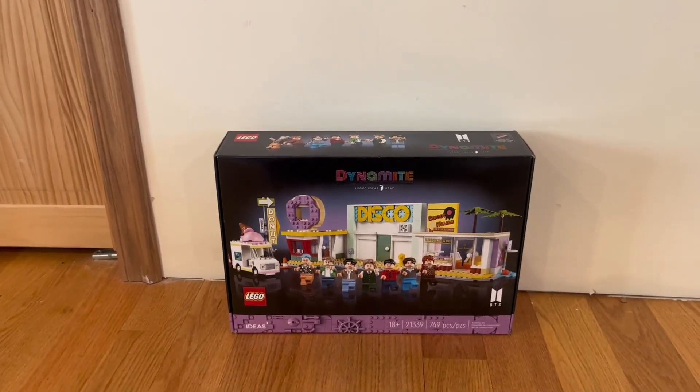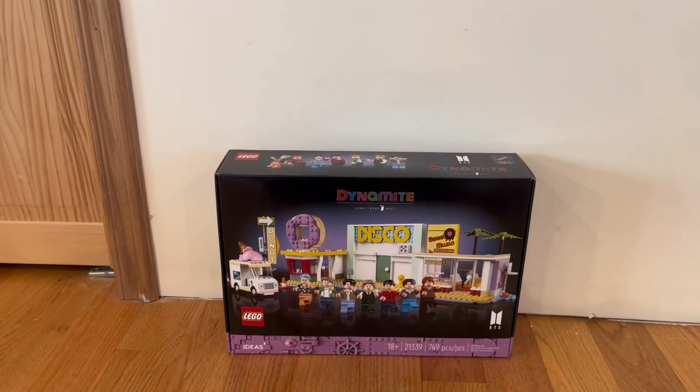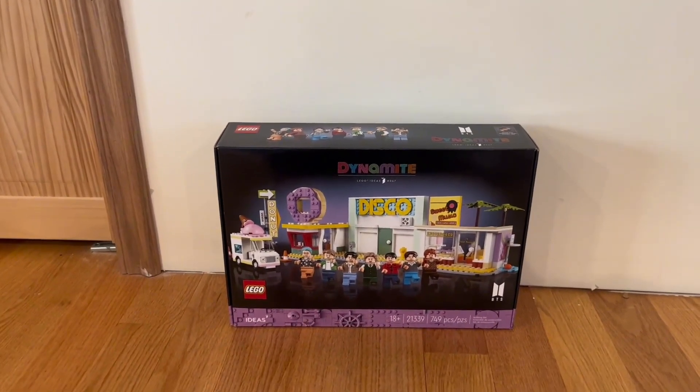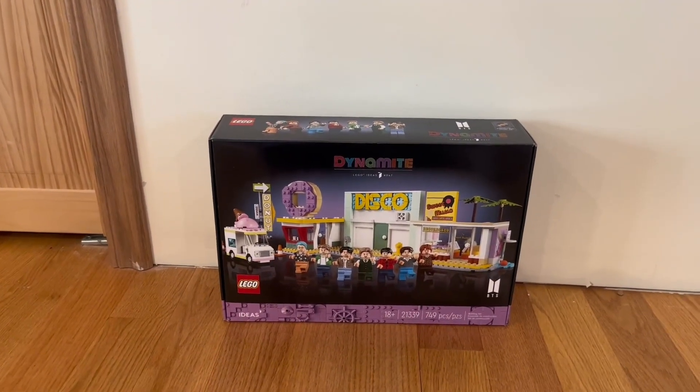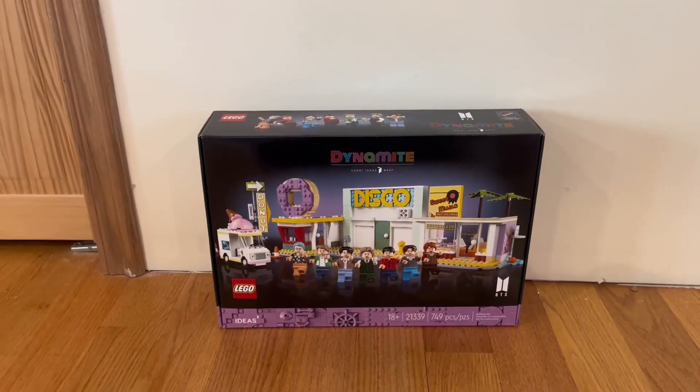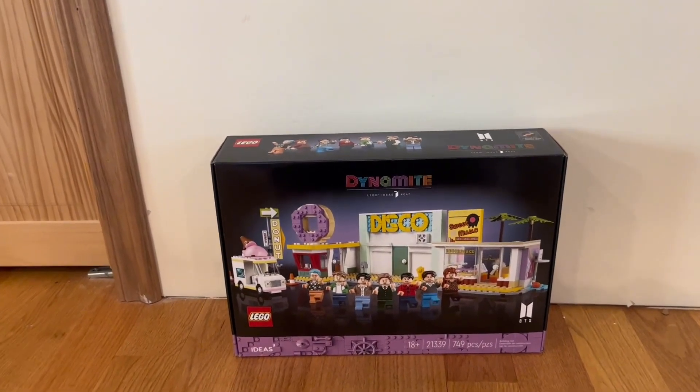Hey guys, Quick Reviews back with another review. Today we're going to be going over the LEGO Dynamite. In this video I'm going to go around the box, open it up, and show you guys what's inside. I'll show you the front and some functions and features that it does have.